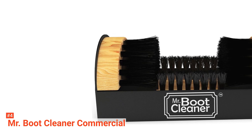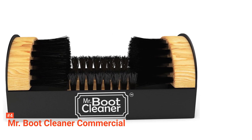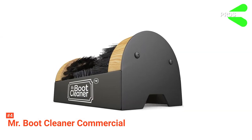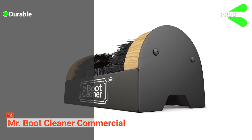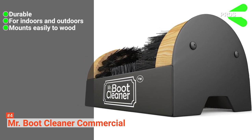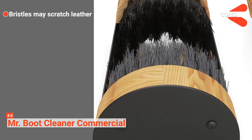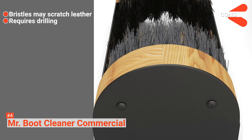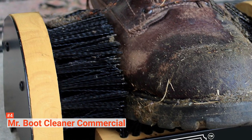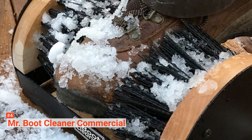Moreover, the manufacturer offers a guarantee to return the item for a no-hassle refund if you are not happy with your purchase. Its pros are that it is durable, it can be used indoors or outdoors, and it mounts easily to wood. However, the cons are that the bristles may scratch leather and it requires drilling. The Boot Cleaner Commercial is a durable and flexible boot scraper you can use inside or outside without hassle.